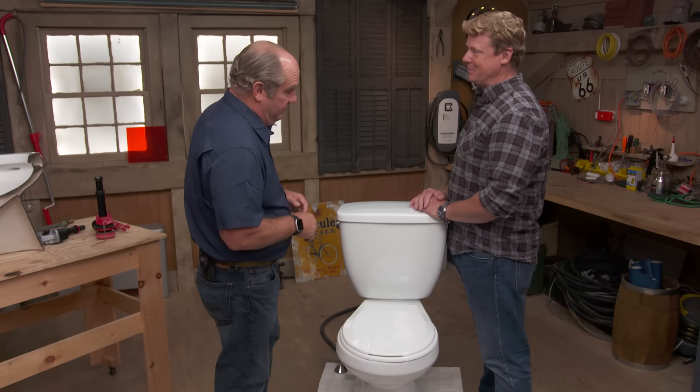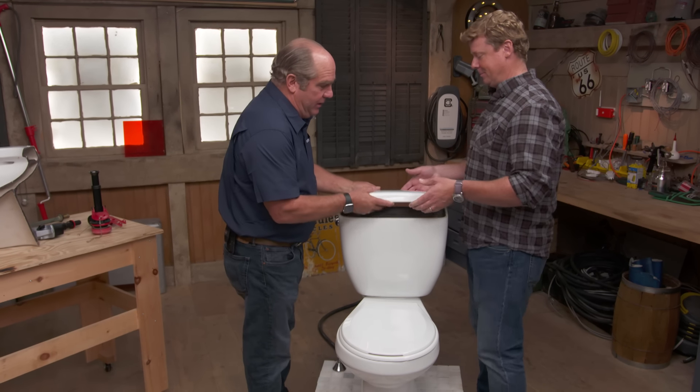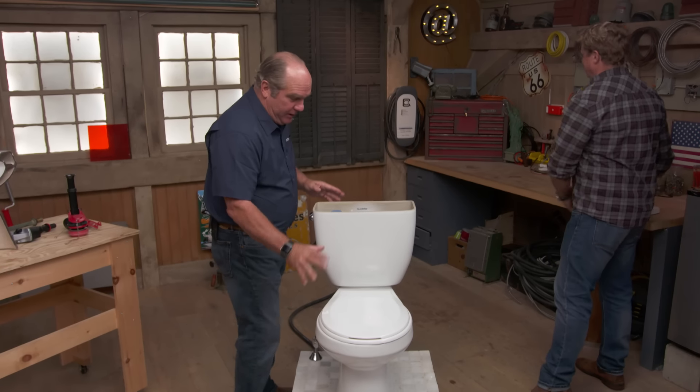Leaky toilets, Richard. How many have you seen in your day? A couple — a couple thousand. A toilet is a big water consumer in any house, but it's even worse when you have these insidious leaks inside the toilet tank itself, because you won't see them on the floor, but they will continue to use water all day, all night, and it means a lot of water consumption.